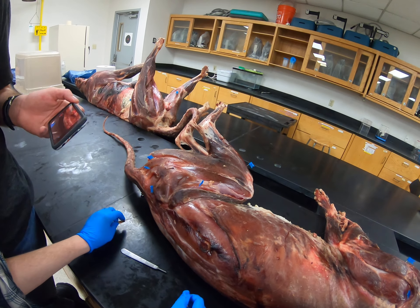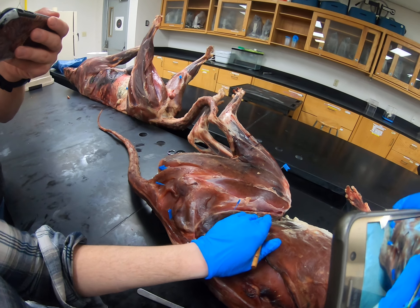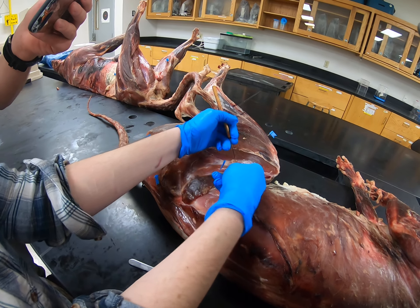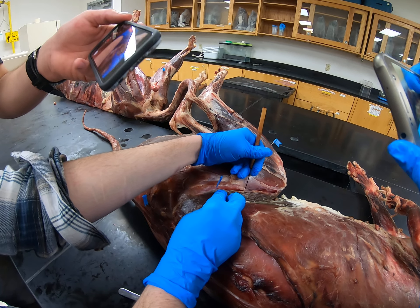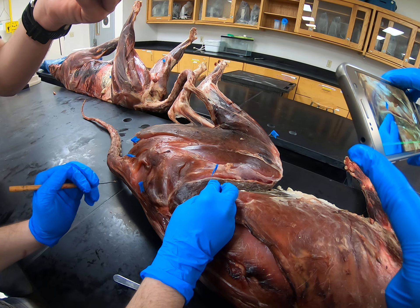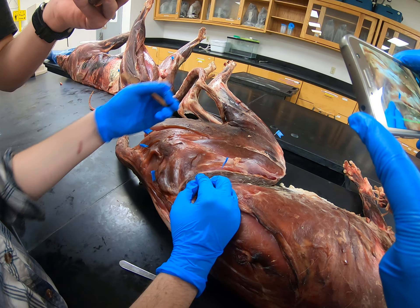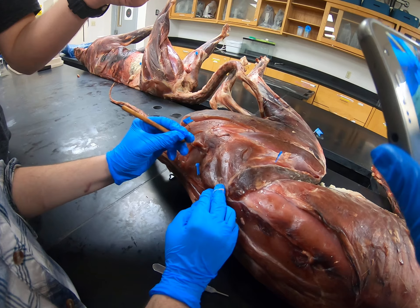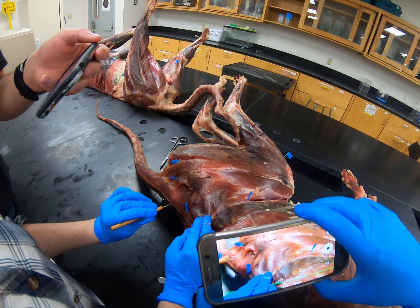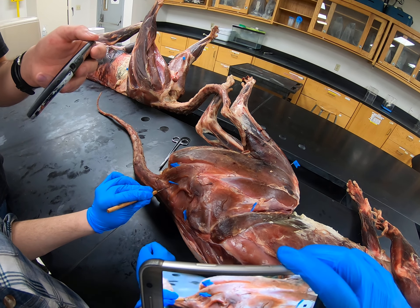And then going to the hind legs, we've got this long thin strap muscle — that's sartorius right here. And then right in here you see this muscle that just kind of disappears into the connective tissue — that's tensor fasciae latae. Now this big one right here is one of the quadriceps, vastus lateralis. And going back up onto the butt of the cat, we've got gluteus medius, which is the cat's big gluteal muscle, and then gluteus maximus, which is the small one.